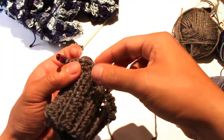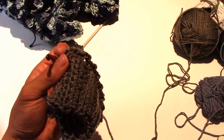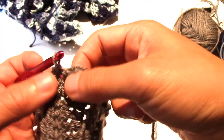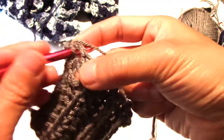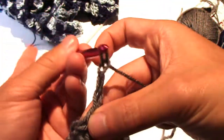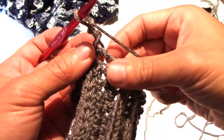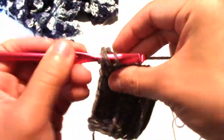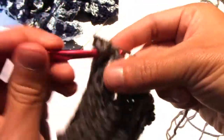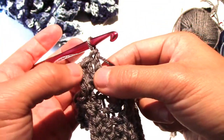16 — welcome back. So as you can see, these are your chain-two spaces, and here is where the fun happens. In round two, what they ask you to do is slip stitch in the first chain-two space. As you can see, this is the last chain-two space and this is the first one, so you slip stitch into here. Slip stitch and then chain three — this will act as your first double crochet. Once you're done, you double crochet twice in the same space. Be careful that you're not jumping spaces — you are in the same space. And that is your three double crochets. Remember the chain three is your third double crochet.